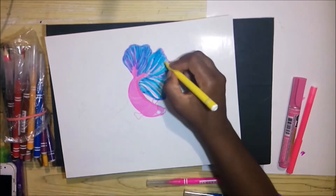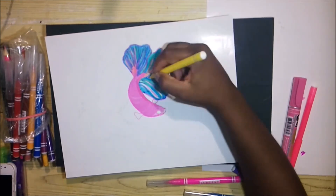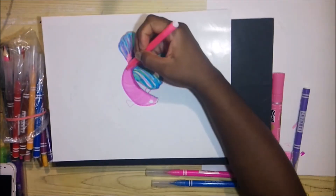This yellow that I was using has dried up. I'm sure if it was working, it would have given the tail a nice pop of color.